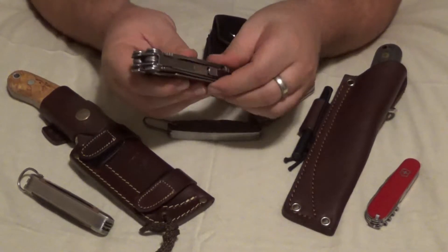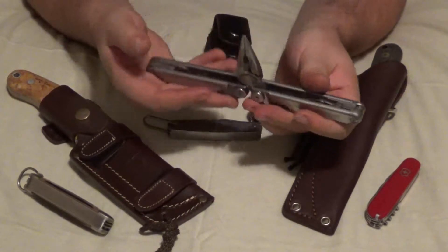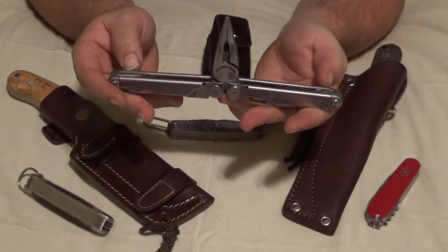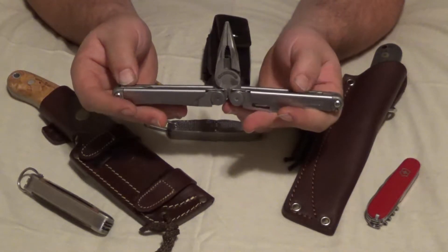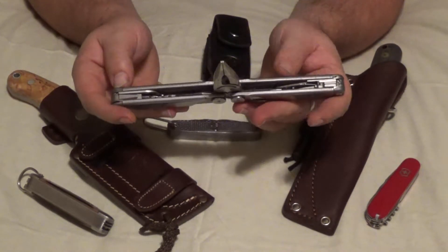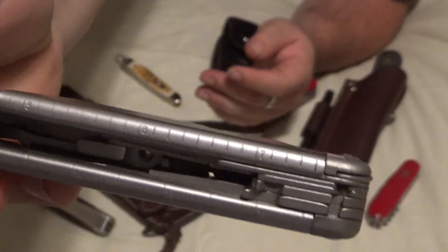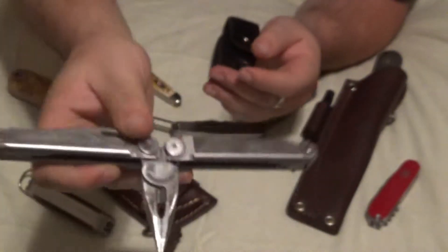Another tool they're calling a tool is, on the inside here, it's got inches — up to eight inches, I believe — and then it also has centimeters at the bottom, going up to about 19 centimeters. So it's an eight-inch ruler. On the top it has the inches and on the bottom the centimeters, along with the pliers.